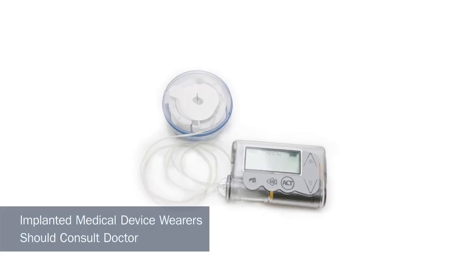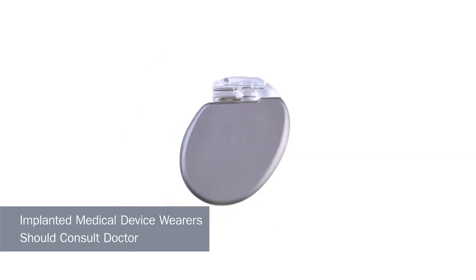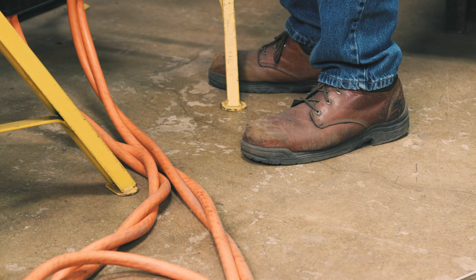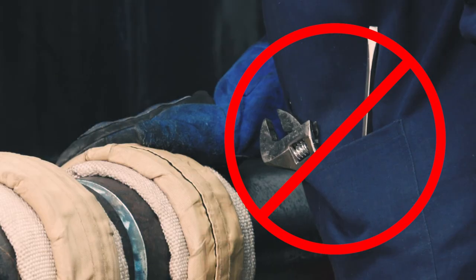Implanted medical device wearers should consult their doctor and the device manufacturer before going near arc welding, spot welding, gouging, plasma arc cutting, or induction heating operations. Keep steel toe shoes away from heating cables or wear composite toe shoes. Keep metal jewelry and other metal personal items away from tool setup during operation.